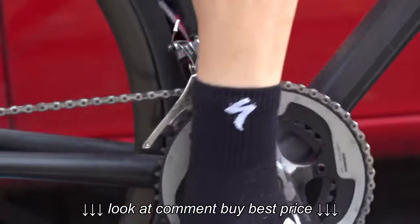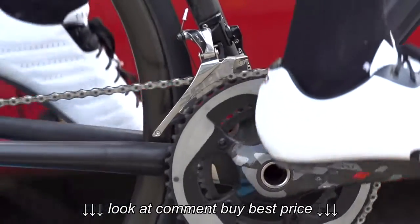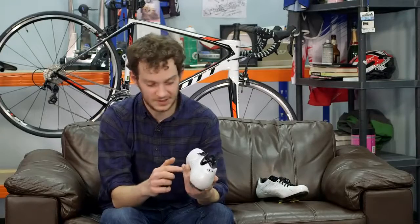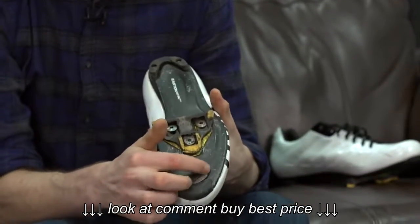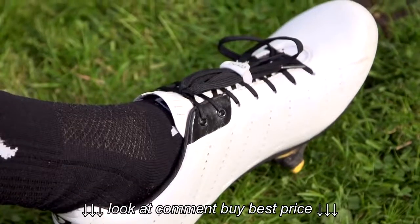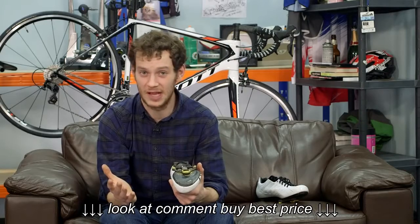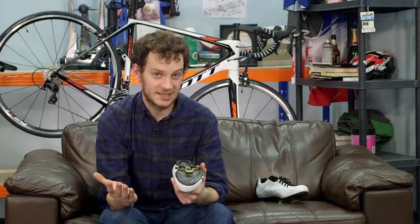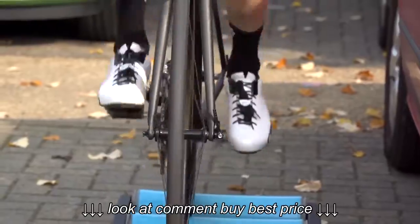I've never suffered with uncomfortably hot feet while riding in summer or winter, so I find it difficult to make a strong comment on ventilation. There are a few holes running down the shoe and a little vent, so they seem to me to be plenty cool enough. You also see a lot of pros using them in incredibly hot races like the Tour of California and races in Spain, so I think they're well ventilated enough for most people.